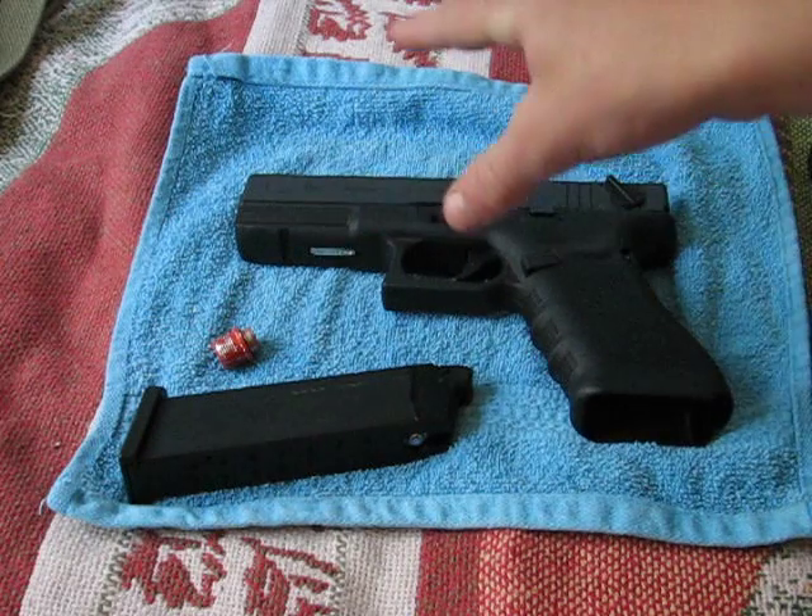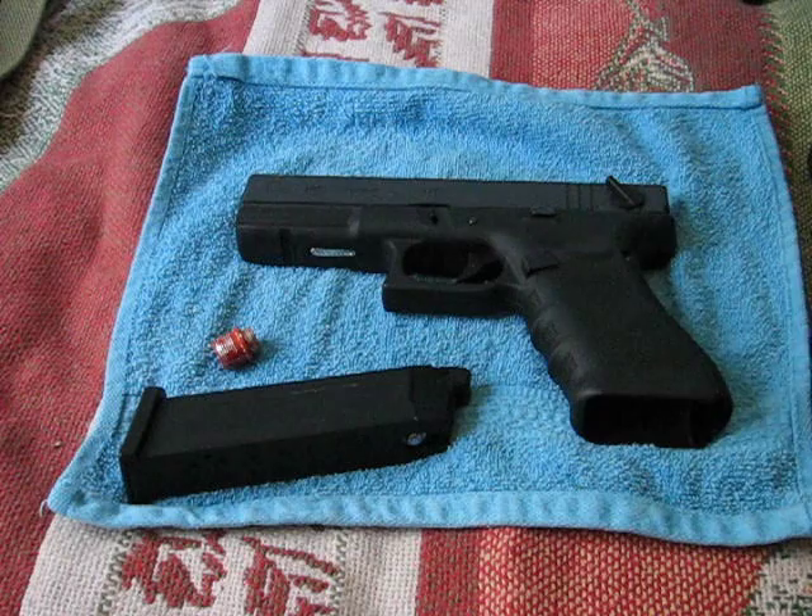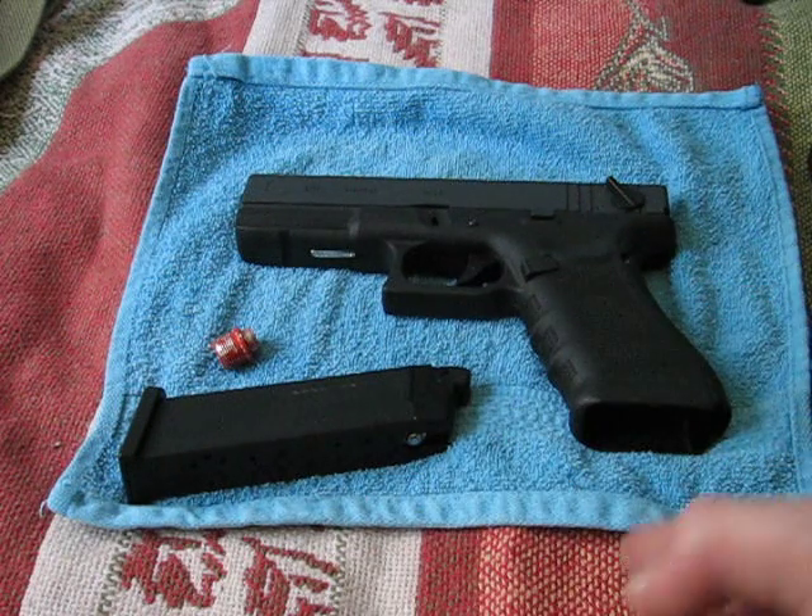You can get this gun from airsplat.com for about $100. It was $113 total — I used a free shipping coupon code, that's why.